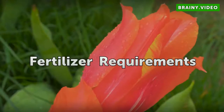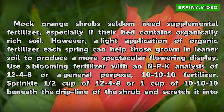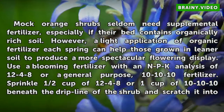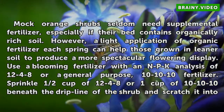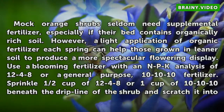Fertilizer Requirements. Mock Orange shrubs seldom need supplemental fertilizer, especially if their bed contains organically rich soil. However, a light application of organic fertilizer each spring can help those grown in leaner soil to produce a more spectacular flowering display.